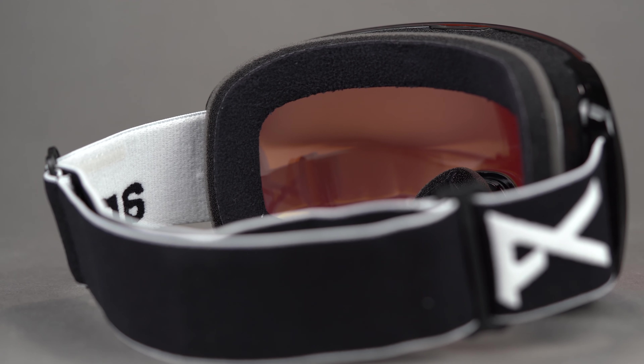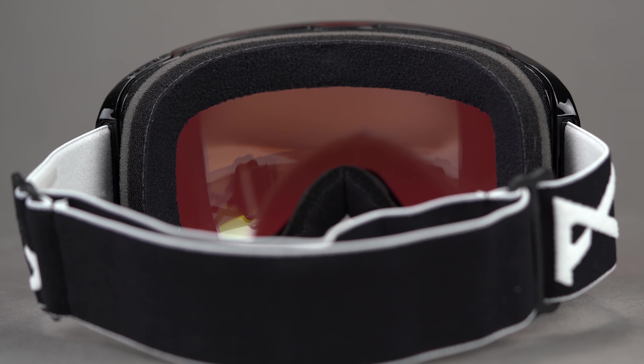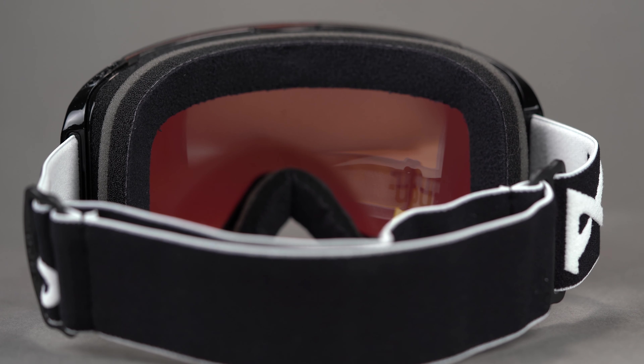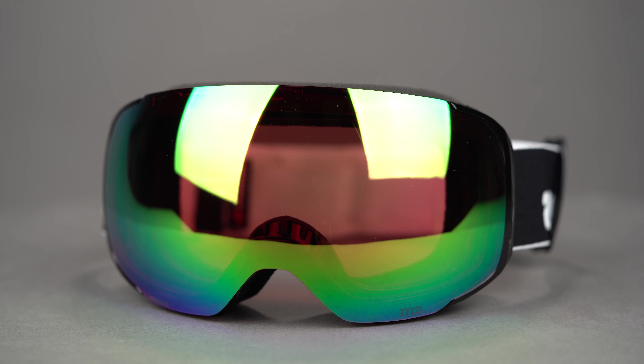Anon designed the M2 with 40% thinner face foam for an ultra close fit, which helps to achieve wall to wall visibility. One of my absolute favorite design features is the magnetic face mask integration, or MFI.